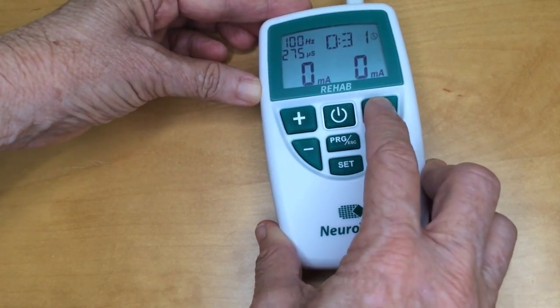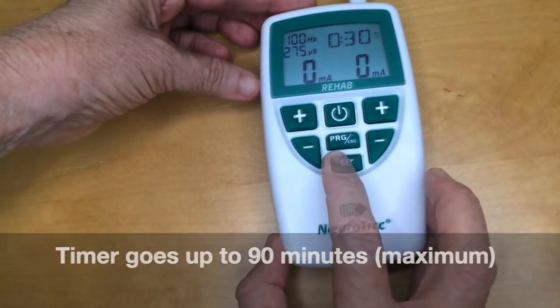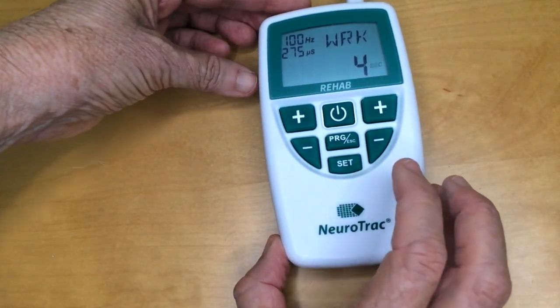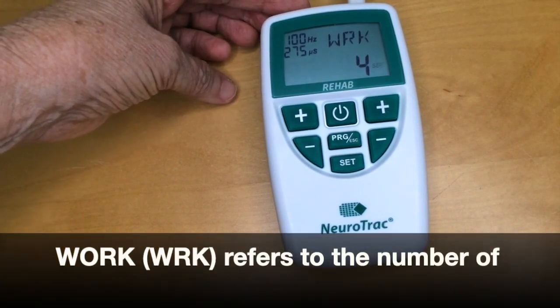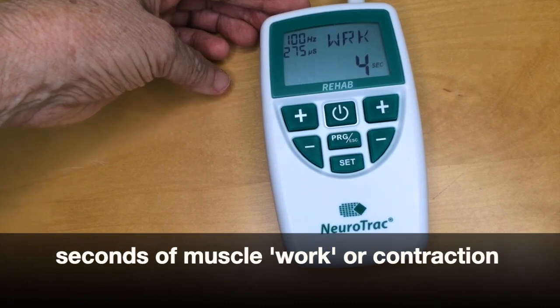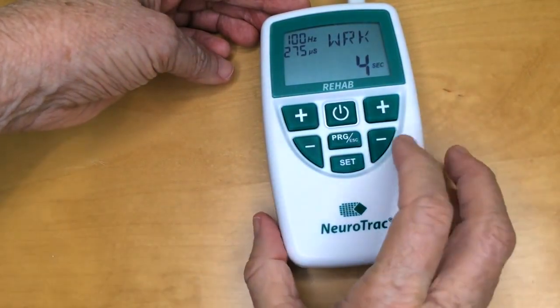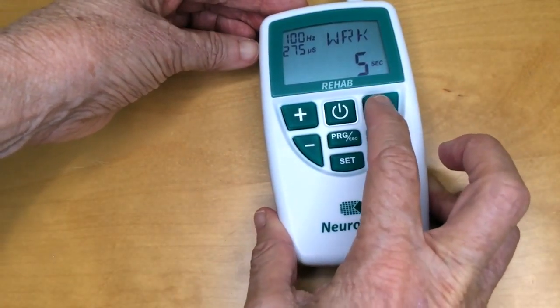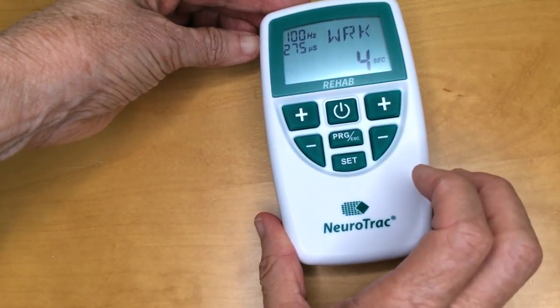Press set again and here's the work symbol flashing. Work refers to the number of seconds of muscle work, contraction, or activation — for example, 4 seconds, 5 seconds, 6 seconds. The work period can be set from 1 to 99 seconds.